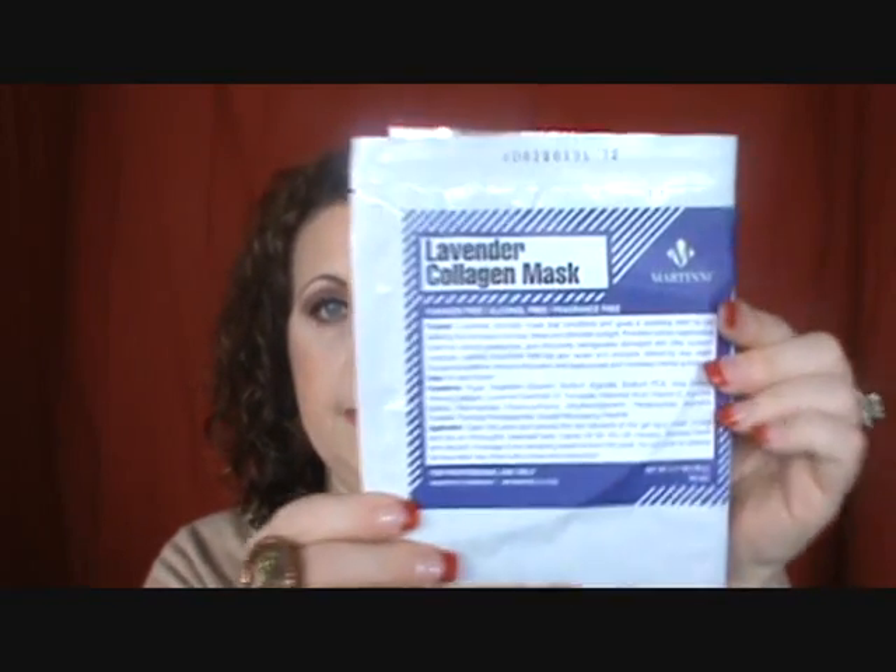Then we have the Lavender Collagen Mask. Again it's a two-piece mask. This one is an aromatic mask that conditions and gives a soothing relief to skin suffering from excessive dryness, stress, and ultraviolet sunlight.